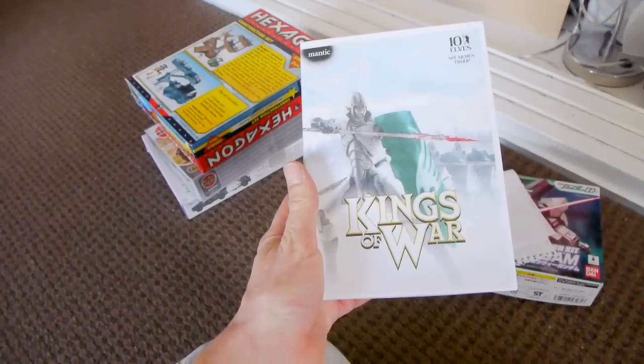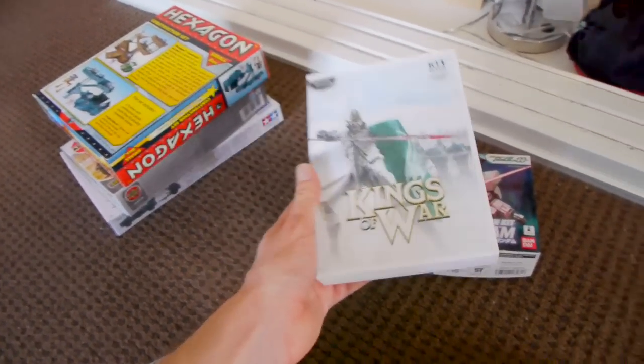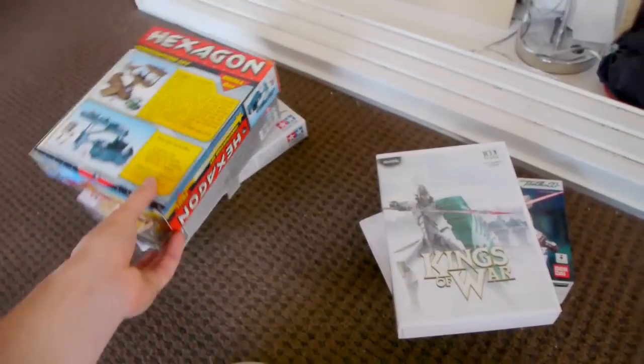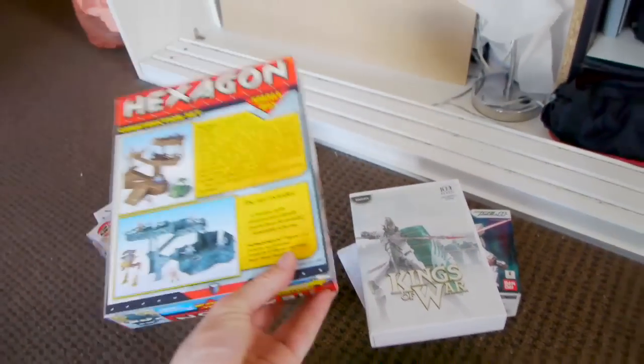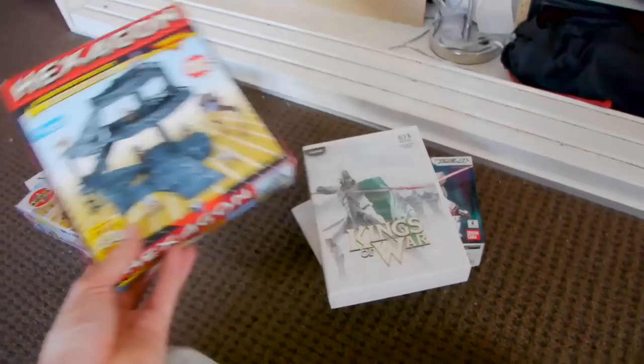I've got some Mantic Elves that I got randomly for another project, which isn't working out that well because the scale is slightly wrong — it's more of a true scale at 28mm and it's not hero scale. But they're really cute models.